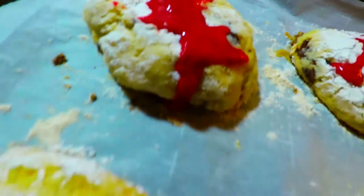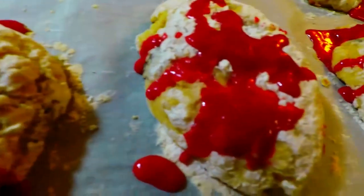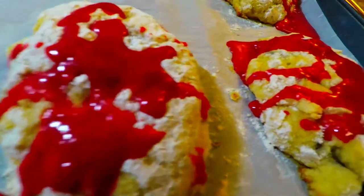But when you eat them, it's actually pineapple and banana, but they look so gorgeous that kids will love and be tempted to eat. See the texture of that — it's pretty.